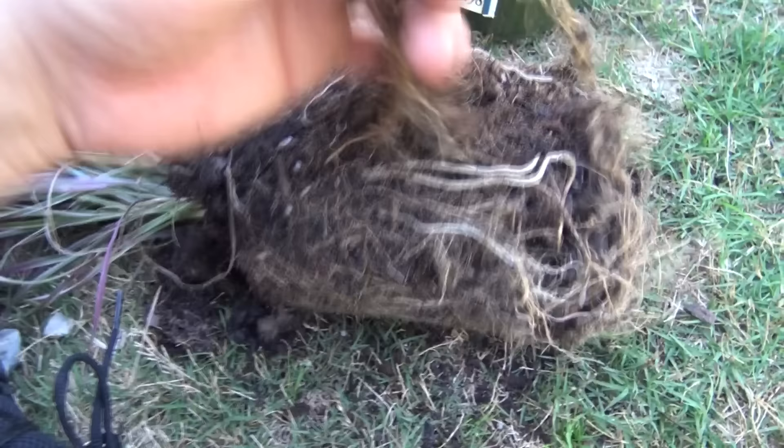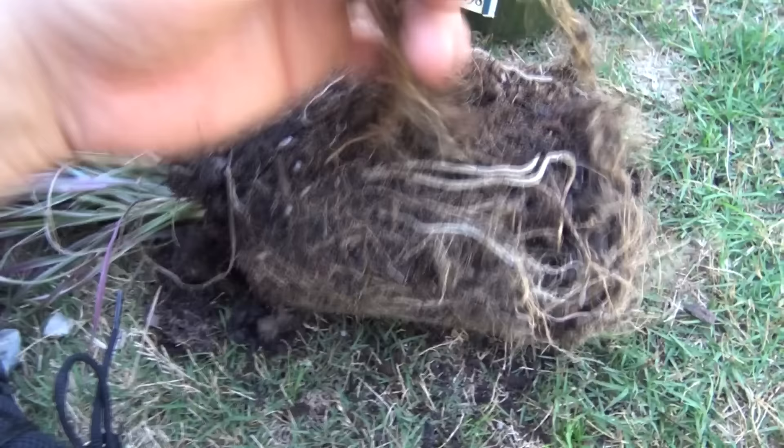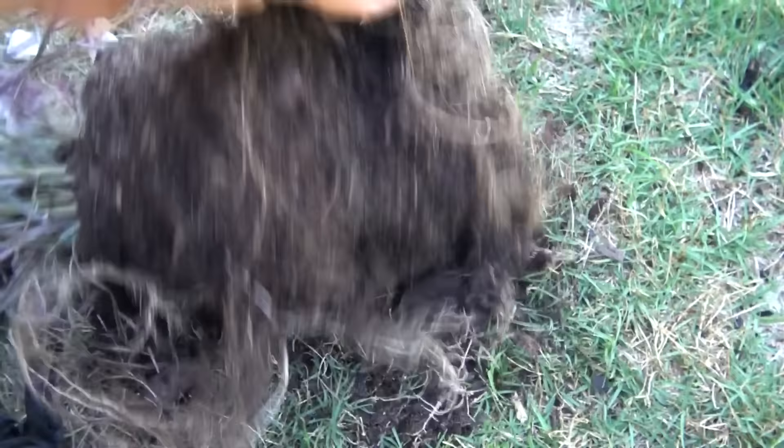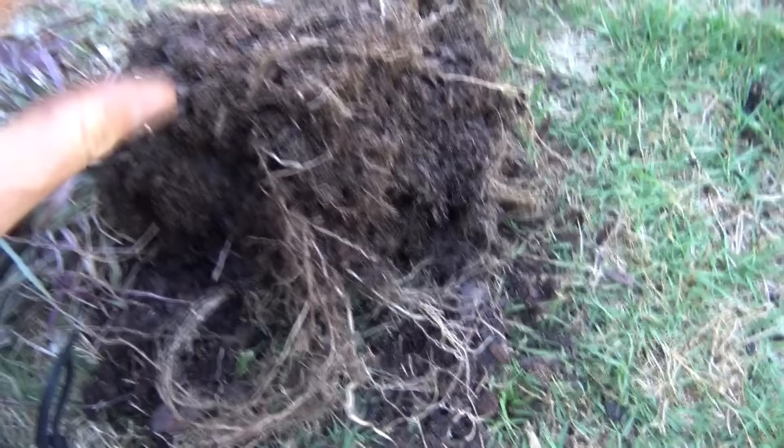It also helps because if your roots are growing out in clay soil and not just sitting in a ball, they'll avoid a lot of root rot. If you can get these feeder roots up off the bottom and get them growing outward, that's what you're trying to do — so watch that video.